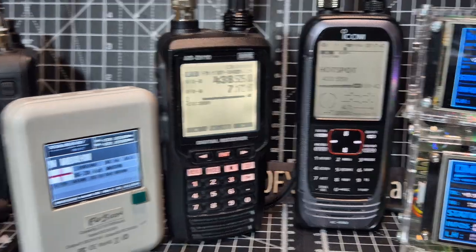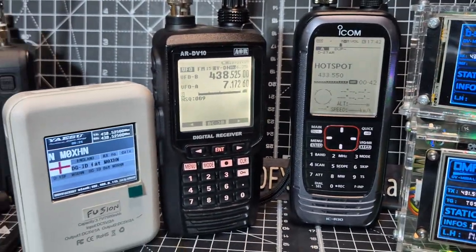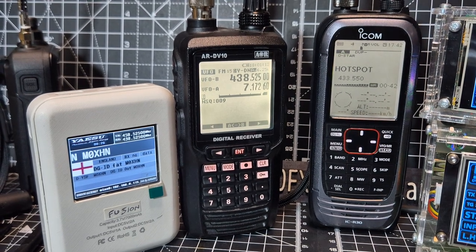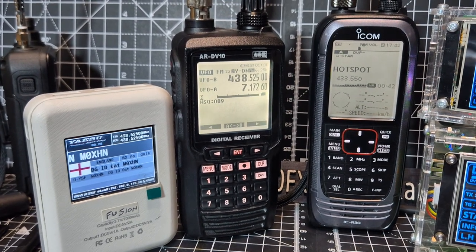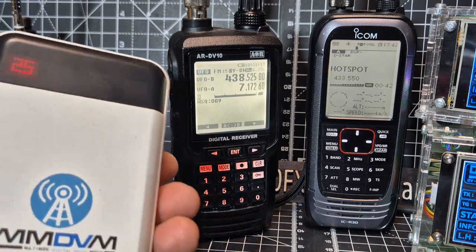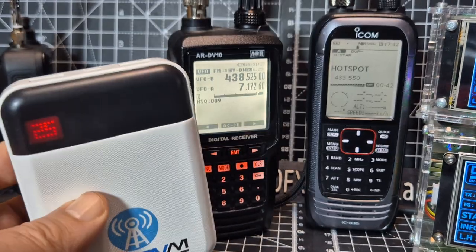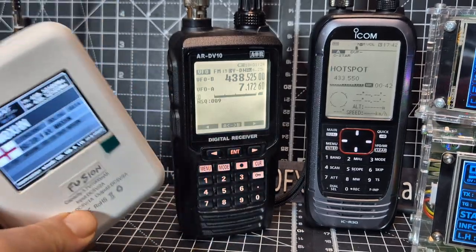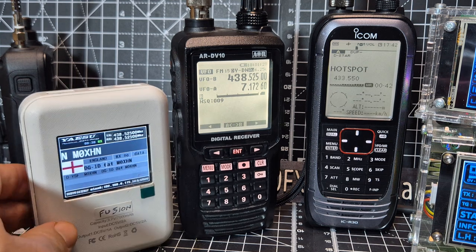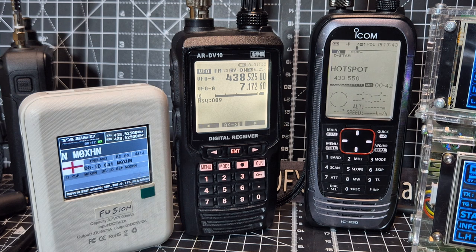That's a DV Mega hotspot — completely portable with built-in batteries, though it needs charging. You can get these on AliExpress. The DV10 is an expensive device, but it receives everything. The ICOM nearly receives everything, but it lacks DMR and Fusion.